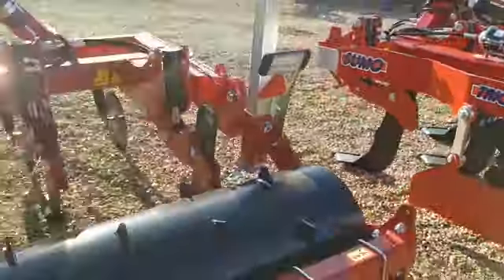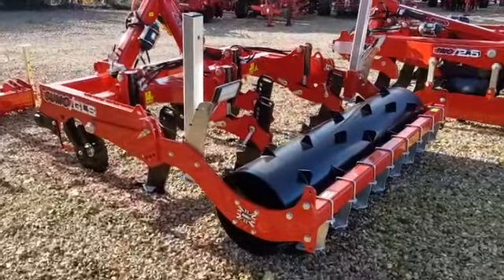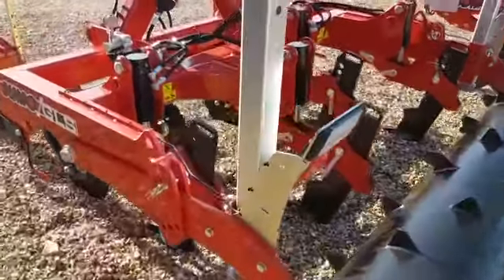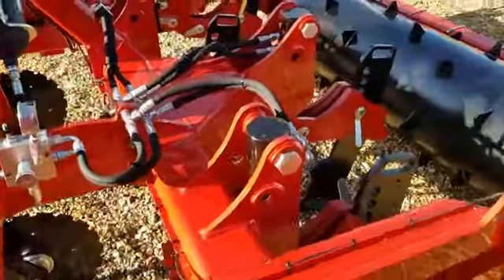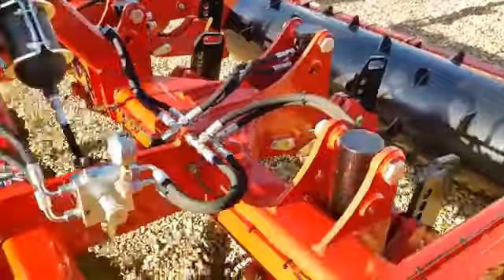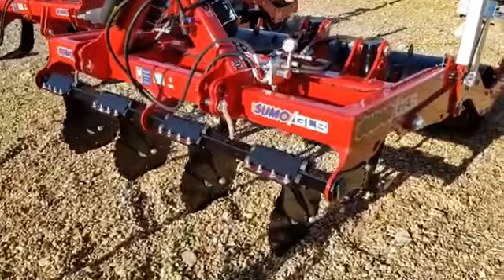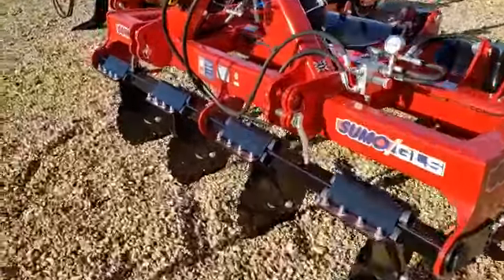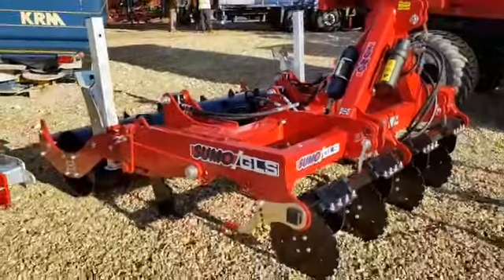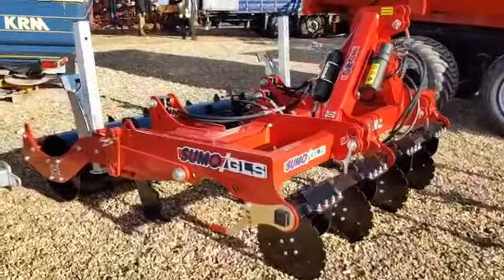And then we have this four-leg grassland subsoiler which is 2.5 meter transport width, 2.3 meter working width, with four-leg hydraulic reset, packer roller on the rear and front discs — ideally suited to your grassland requirements. Very popular machine and eligible for some grant funding in some areas.